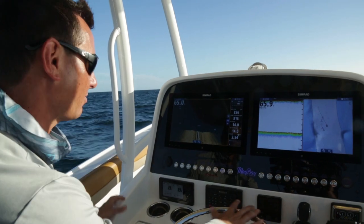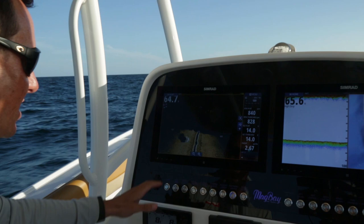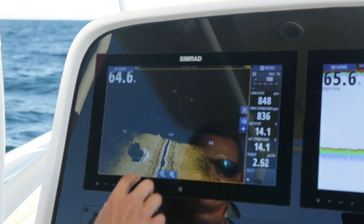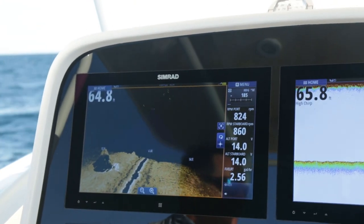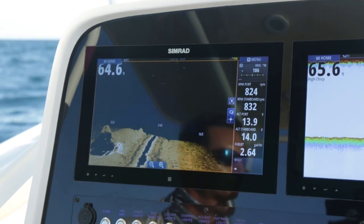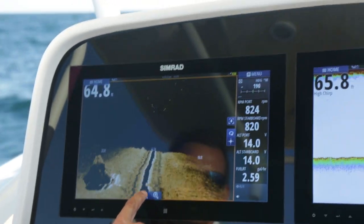By seeing further we're seeing bait further, and by having the 3D view we're actually able to see the wrecks. As we drive over them, we can see how the fish are positioned on the wreck, how far off the bottom it comes, helping us find that sweet spot and position our boat so we don't get hung up. This Structure Scan 3D view is a big change for us.